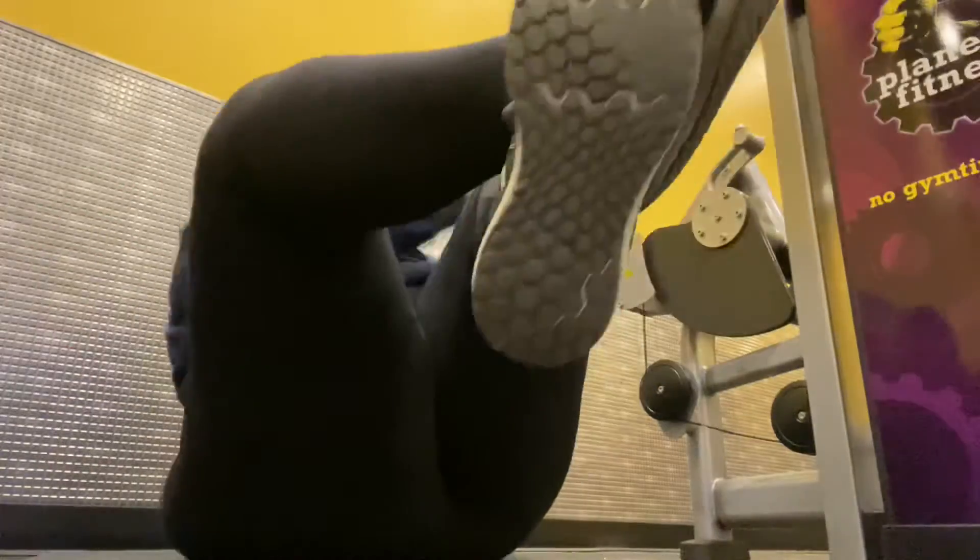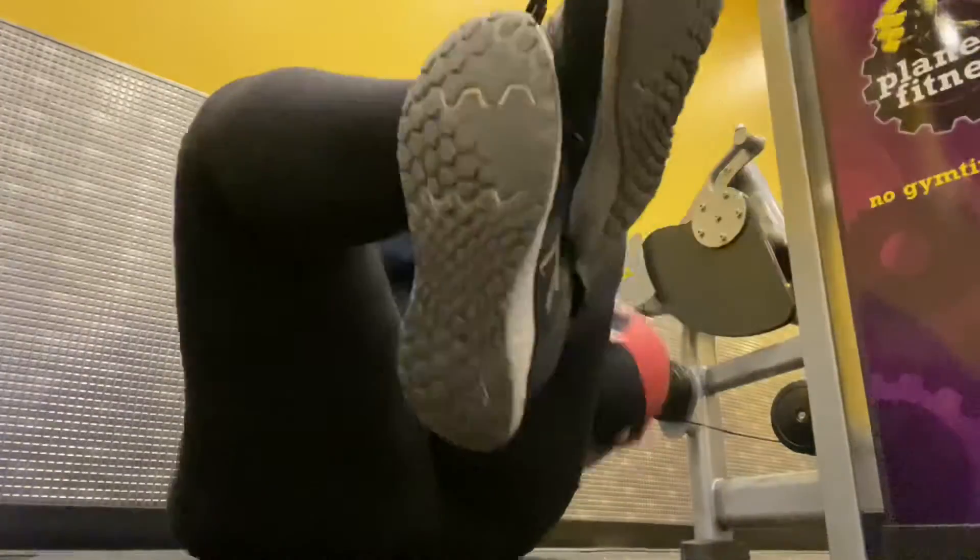Here, I'm doing four sets of 25 Russian twists with a 10-pound medicine ball.